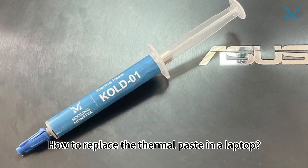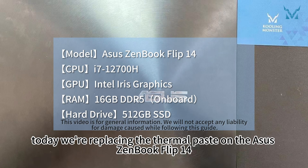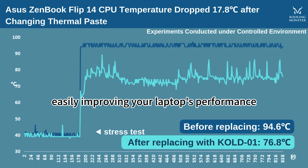How to replace the thermal paste in a laptop. At the request of fans, today we're replacing the thermal paste on the ASUS ZenBook Flip 14. We'll reduce the CPU temperature by 17.8 degrees Celsius in six simple steps, easily improving your laptop's performance.